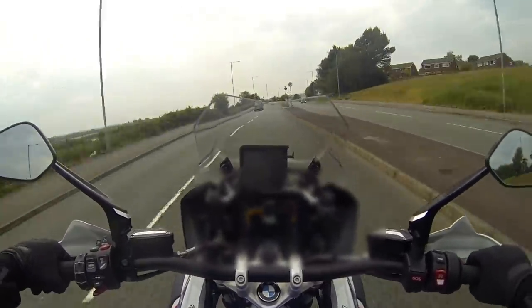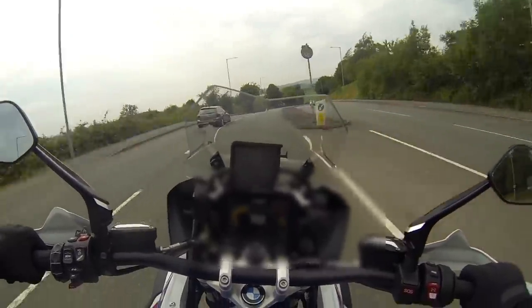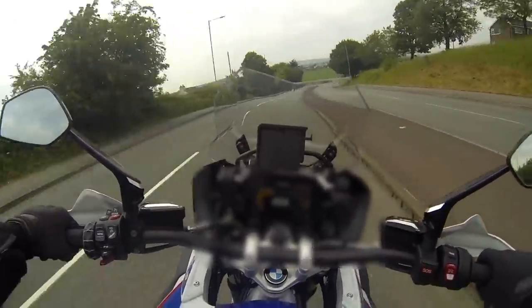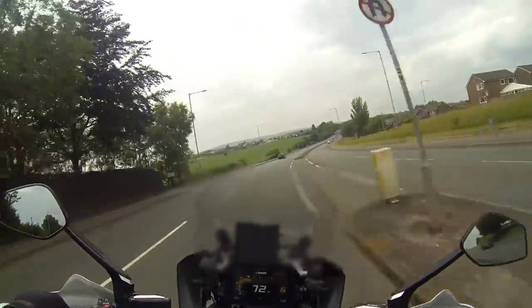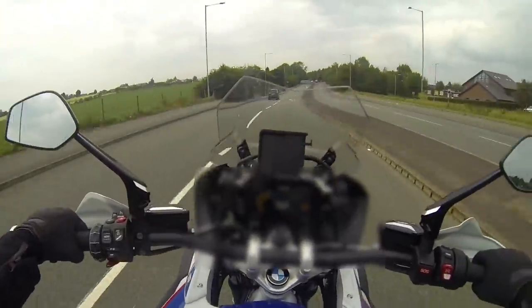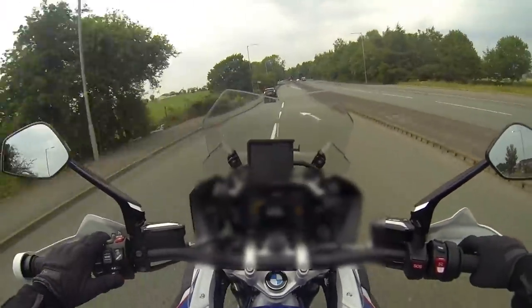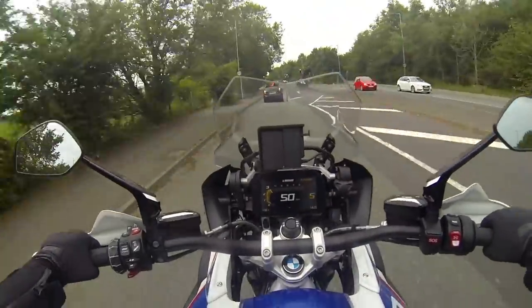Oh the power of this bike, I love it. It's got enough that you can have a hell of a good time. That new ShiftCam engine — you've got power all the way through the rev range, beautiful amounts of torque. Stunning.